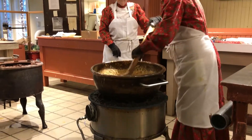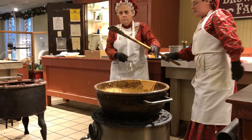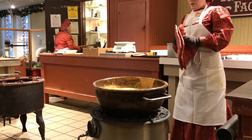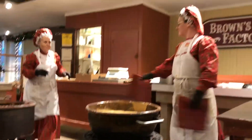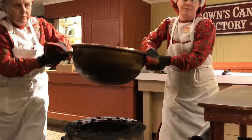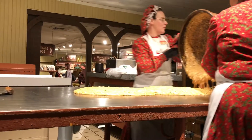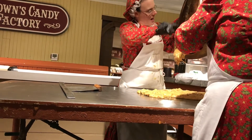Stir it back in. Now this is our last batch for the evening that we're going to pour out here. I'm waiting for my partner to come back. And here we go — there it is. 18 pounds of peanut brittle. I'd like for y'all to encourage us by hollering 'yum, yummy.'